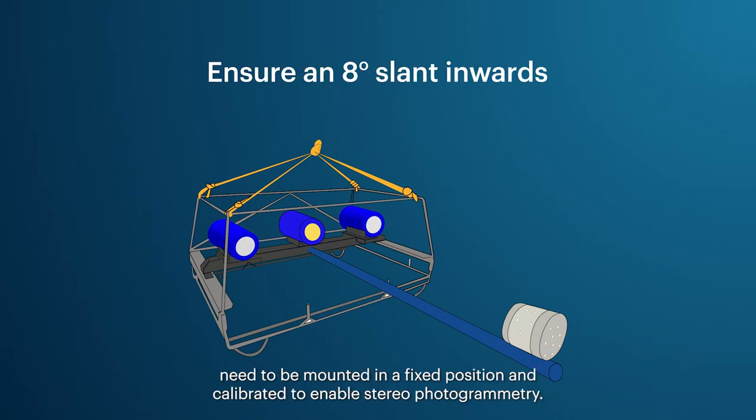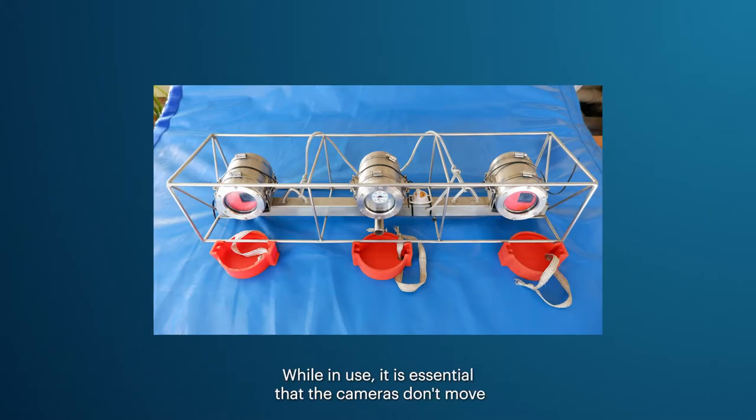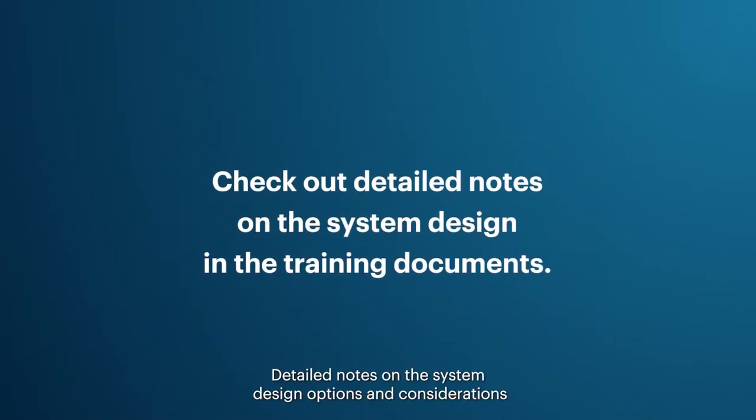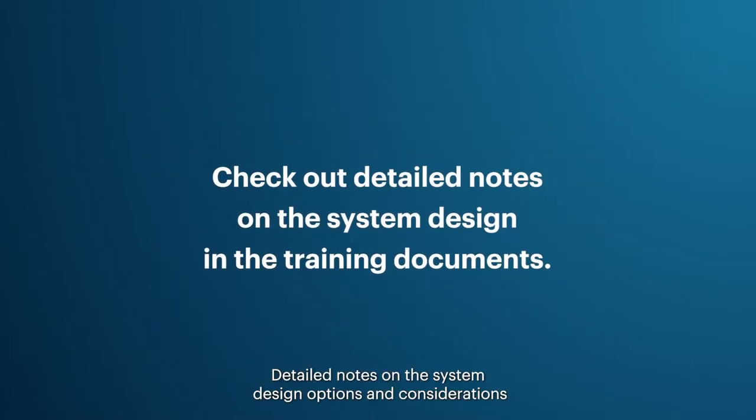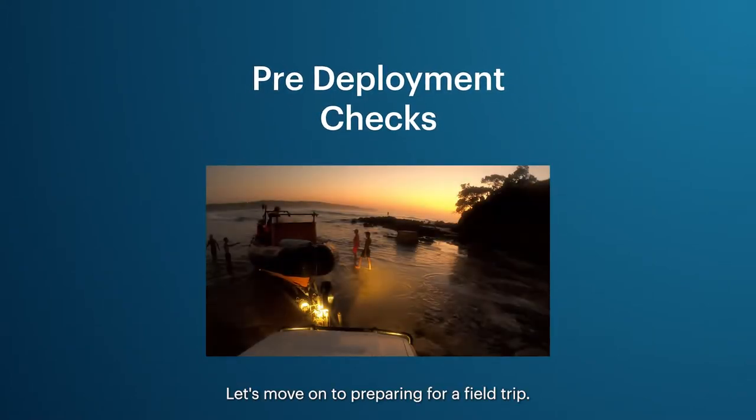To enable accurate length measurements, the two cameras of a stereo BRUVs need to be mounted in a fixed position and calibrated to enable stereo photogrammetry. While in use, it is essential that the cameras don't move to maintain the calibration and allow capture of size data. Detailed notes on system design options and considerations can be found in the training documents.